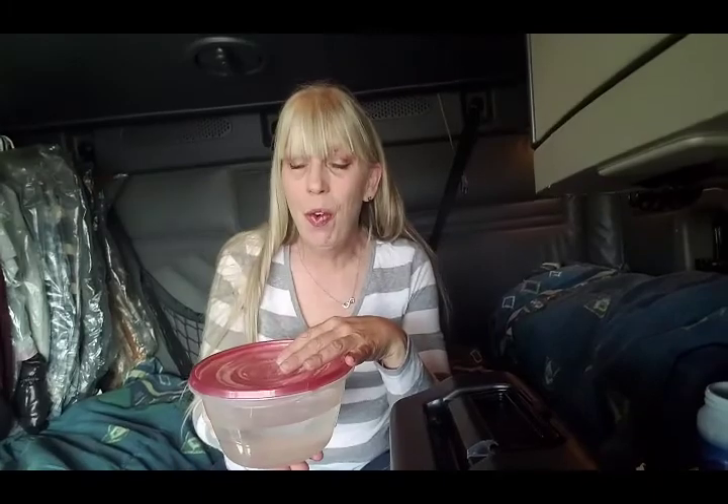To make eggs easier to peel when they're done boiling, if you shock them in really cold water, it makes them easier to peel. So if you have a fridge, go ahead and put a bowl of water in the fridge, or go to the truck stop and get some ice water.